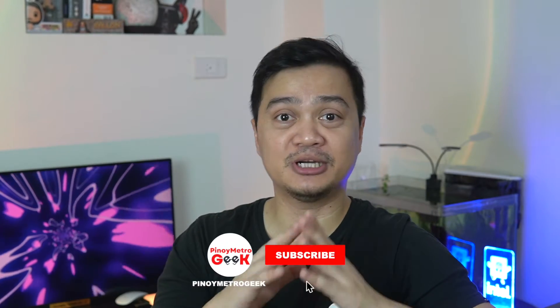Before any of that, please like the video and subscribe to this channel because we are fast approaching 10k. I know it's a small number but it's a great milestone for us, so thank you very much.